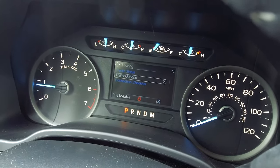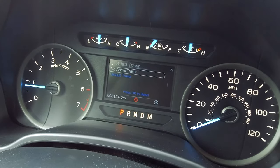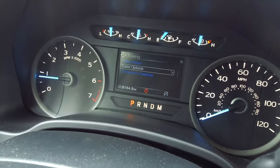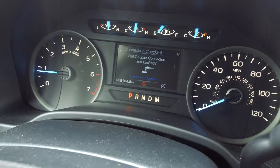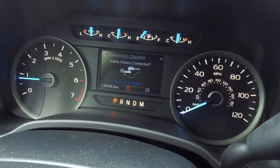It'll tell you the status, and you can go through the options and select a trailer. You can change the trailer settings, add a trailer, and call it whatever you want — great for those of you who have several different trailers. You can also go through a connection checklist for conventional setups, which gives you a safety checklist before you get moving.